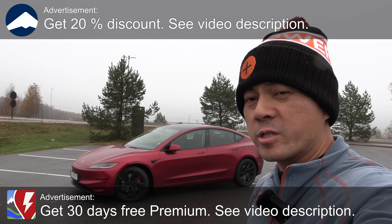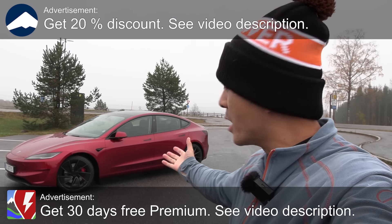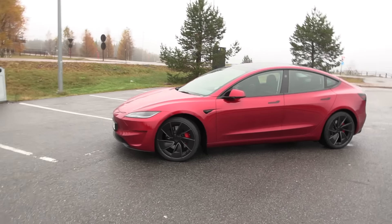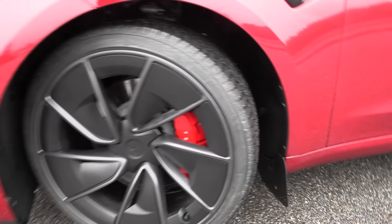Today we're going to test Tesla Model 3 Performance Highland in the ultra red color. It looks gorgeous and it has 20-inch winter tires. This is Nuuk and Hakoblitter R5 EV, but also these aerodynamic rims.